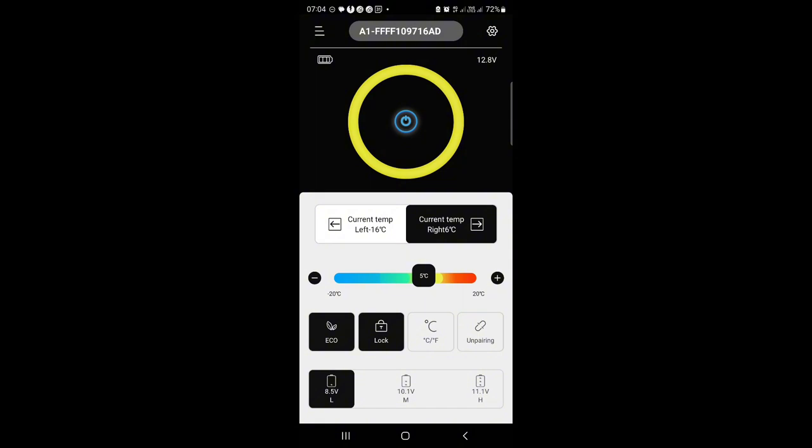The battery cutoff feature is designed for lead-acid batteries, because lithium batteries run at a more constant 13-plus volts. So the app isn't really tailored for lithium-ion. I wish they'd add an option to select lithium or lead-acid — the displayed 12.8V isn't accurate; my lithium battery is actually sitting at around 13.12V right now.